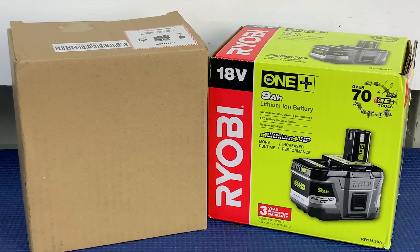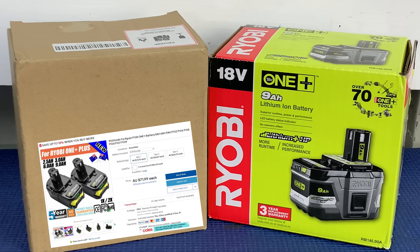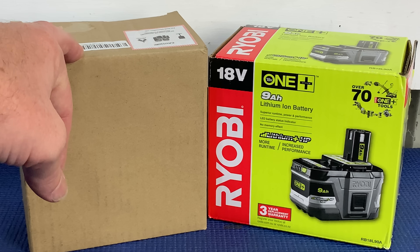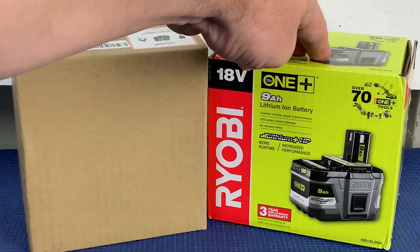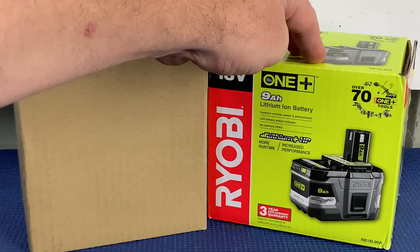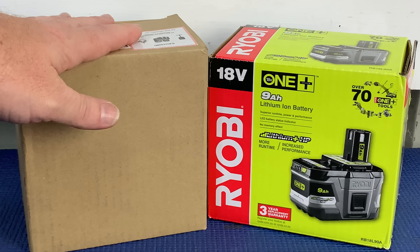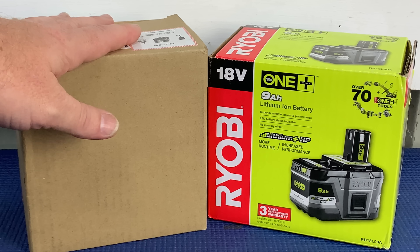Today we'll be testing a genuine 9 amp hour battery from Ryobi versus an eBay special. I plan to put the two head to head and work out value for money. The knockoff battery came in at $72 and the genuine Ryobi battery at $299 — that's a 76% price difference. The Ryobi comes with a three year manufacturer's warranty and the knockoff was advertised with a massive five year warranty.